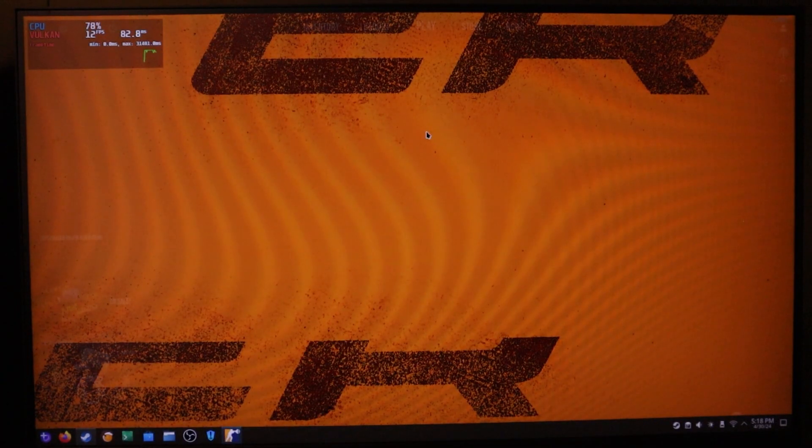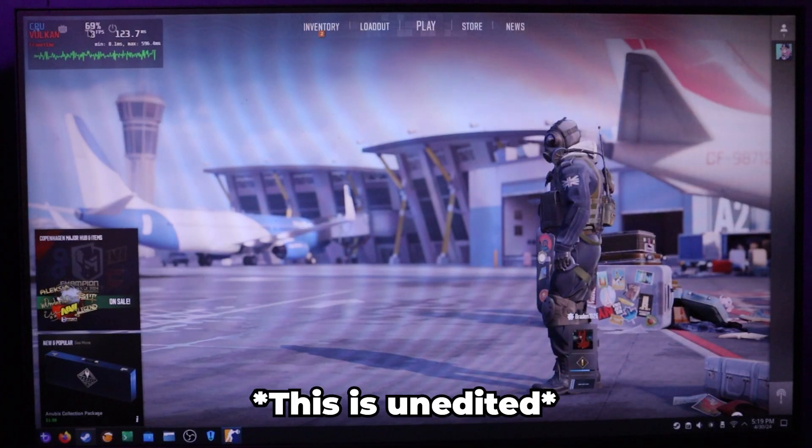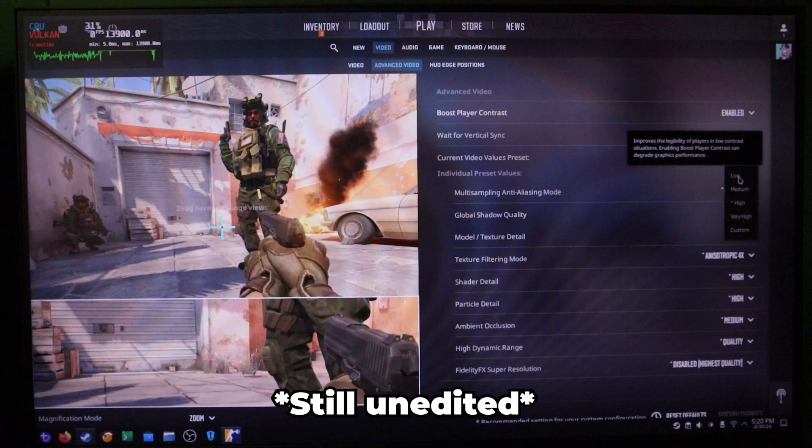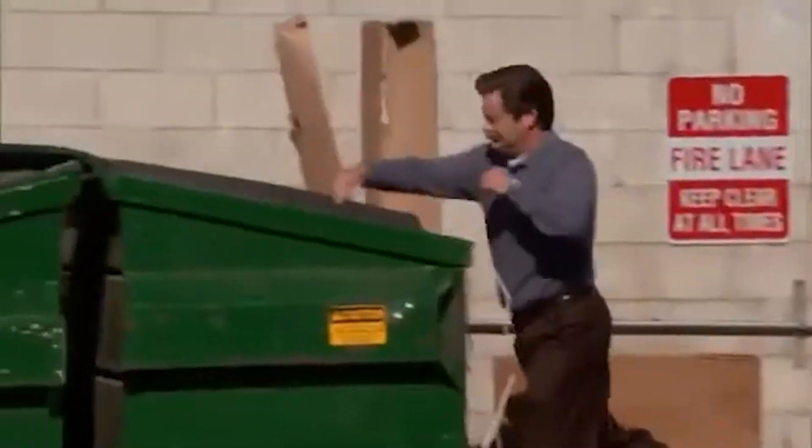The next game I tested was CS2. Let's just be happy this one launched. It hit an amazing 0 frames per second while loading, and only managed anywhere from 1 to 12 frames per second in the menu. I wanted to see if lowering the resolution or graphics preset would remedy the low FPS, but the whole thing froze and I literally cannot move the mouse. On to the next game, I guess.